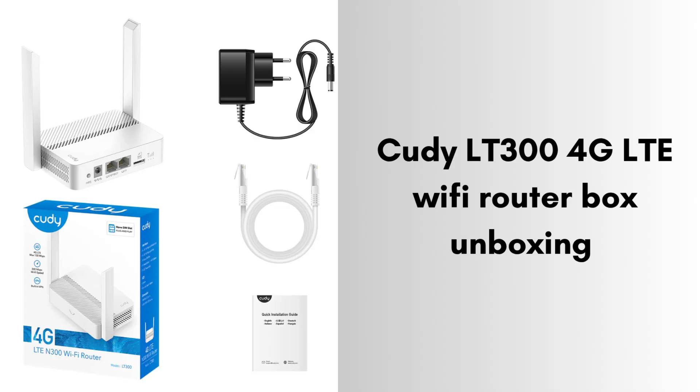First of all, unbox the QD router box. The box of the QDLT300 4G LTE Wi-Fi router includes everything you need to get started: the LT300 router itself, a power adapter, an Ethernet cable, and a quick installation guide.